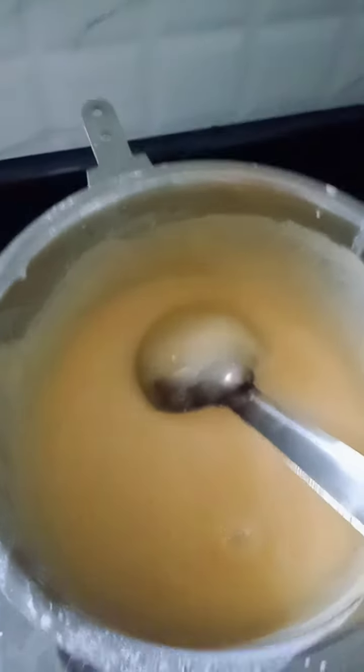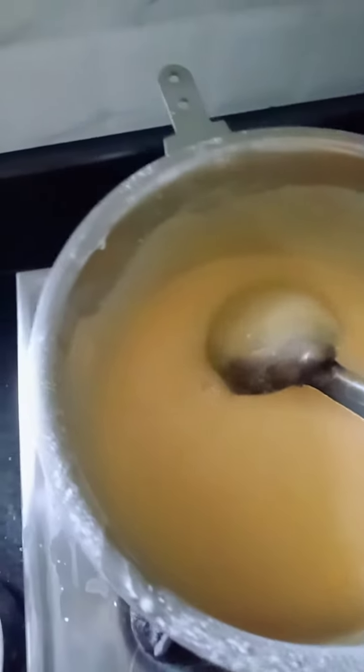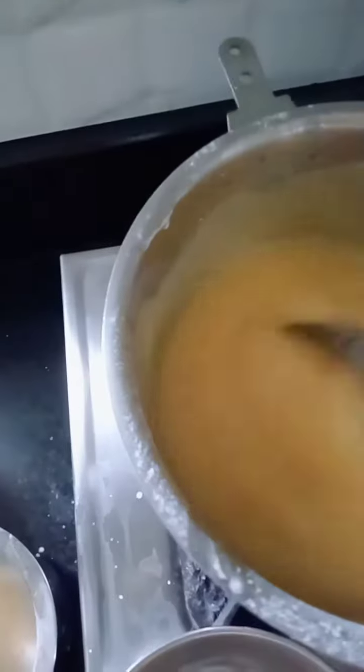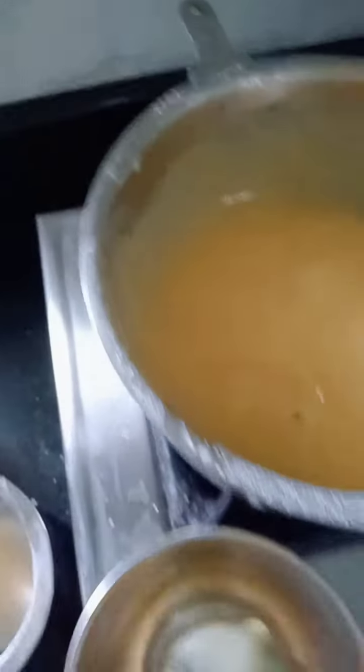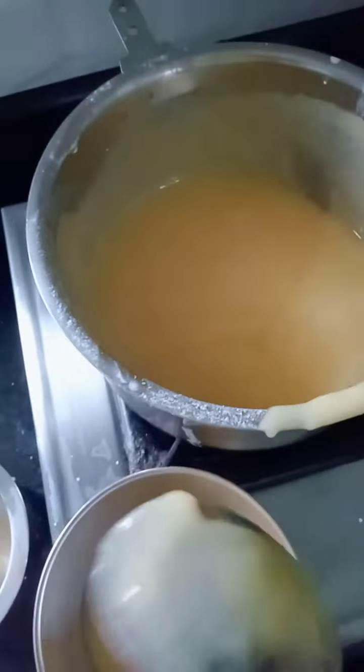Let's put a little bit of a bubble in. It's very sweet.